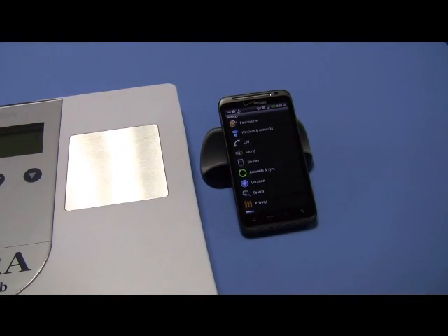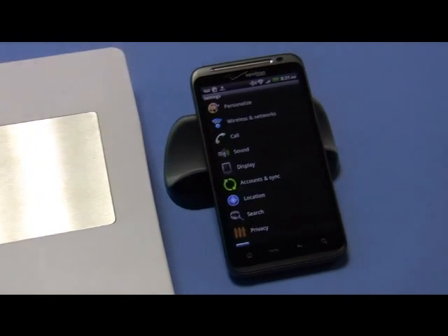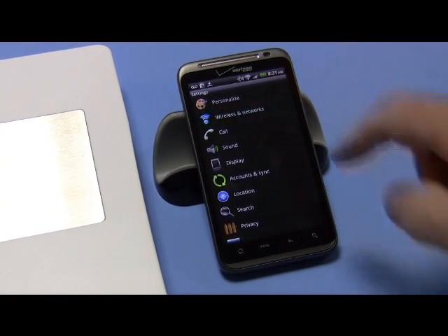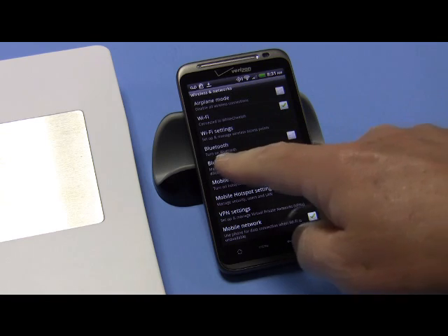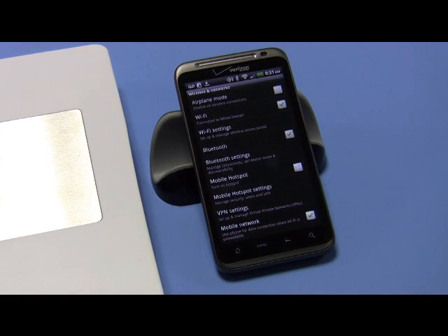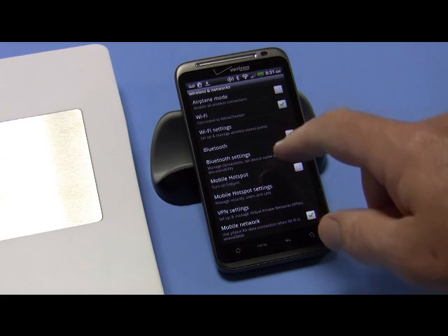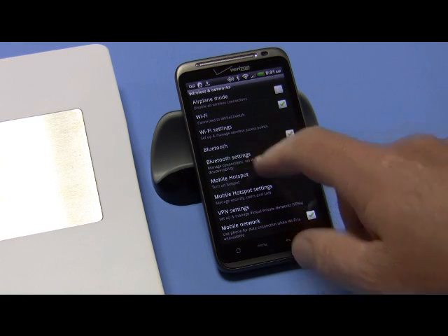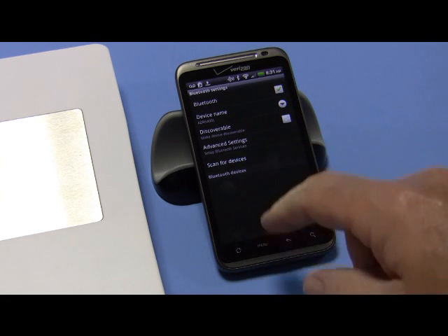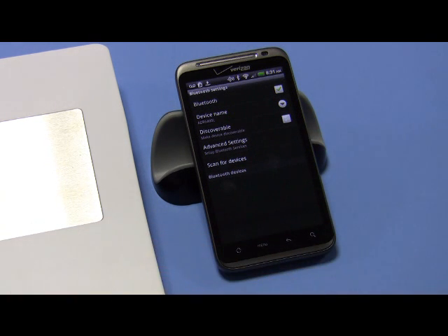So then you go to Wireless and Networks, and under Bluetooth right here, turn Bluetooth on if it's not on. Okay, Bluetooth is on. Then go to Bluetooth Settings and you'll see there's nothing under Bluetooth devices, so what we'll do is first activate the scale and get it into Bluetooth mode.